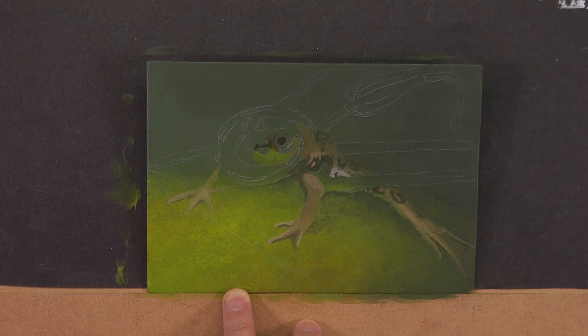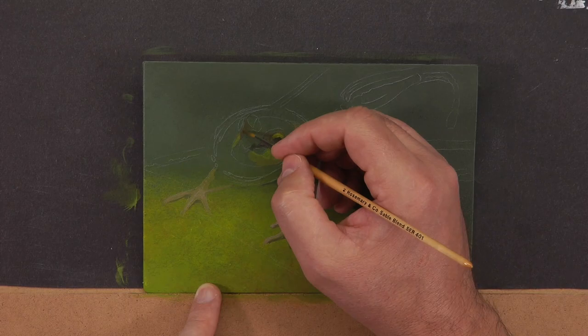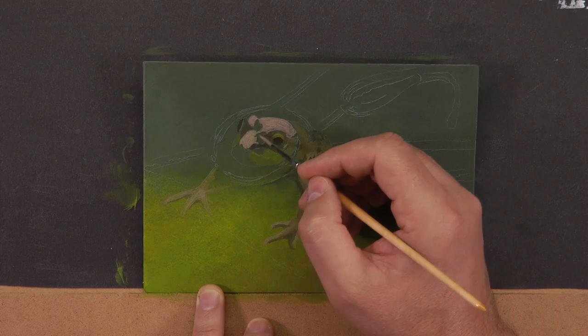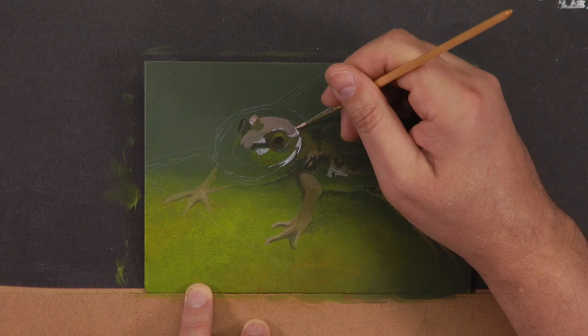As I get into blocking in the eyes, I want to bring out that a lot of people go to town on the eyes right at the beginning. Try to contain this urge — I call it the Superman complex. You get cocky after a few good paintings and think you don't have to go through the steps of building up your shape, structure, value range, tonal range, and warm/cool range before jumping into detail.